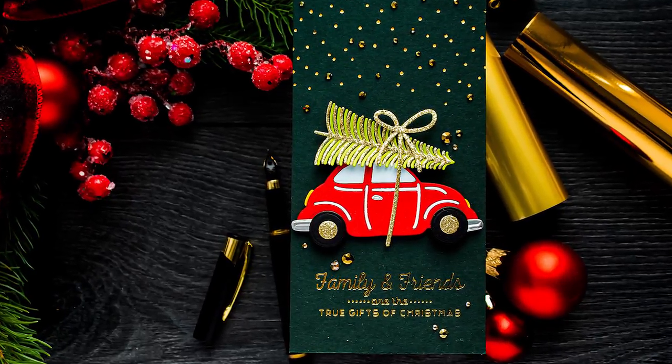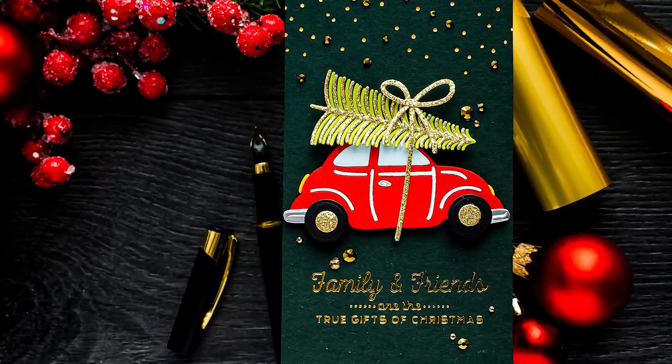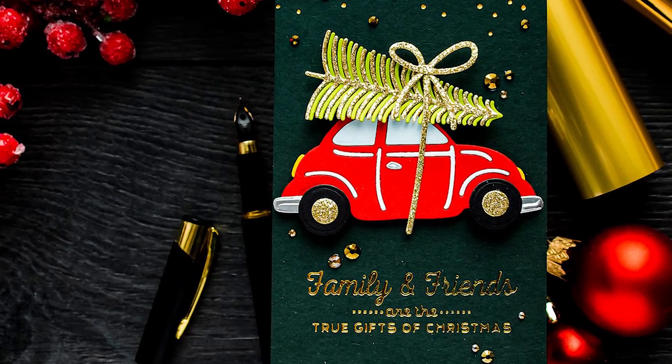In this video I have a mini slimline card with a touch of hot foil stamping and some die cutting, created in traditional Christmas colors: red, green, and a little bit of white.